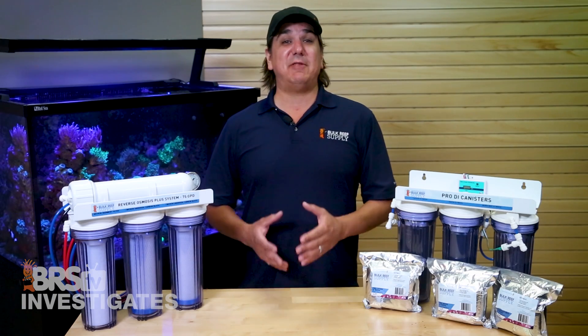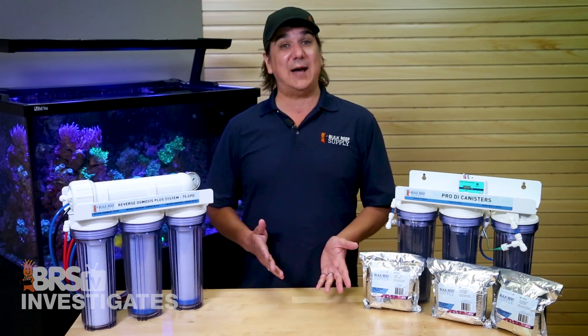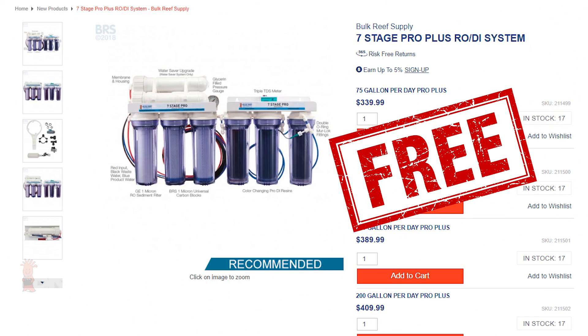Today on BRStv Investigates we have the first episode of a two-part series. Do any of these RODI filters really remove ammonia from our tap water? It's more difficult than you might think. And we're giving away a seven-stage Pro Series RODI system at the end.